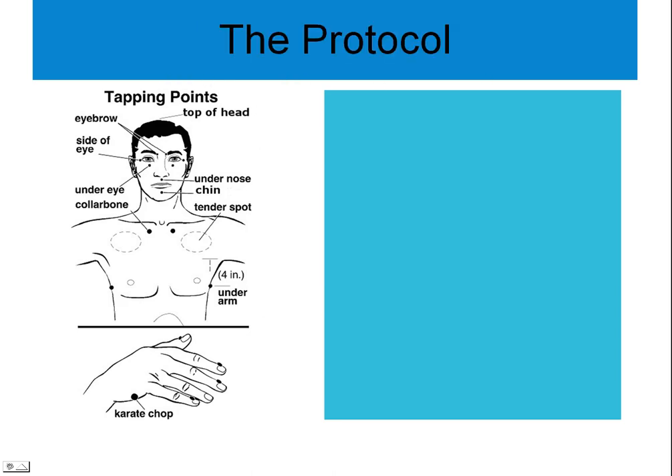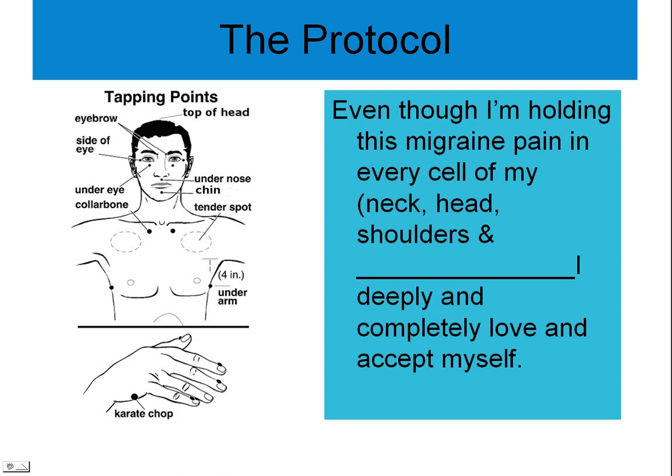Let's begin now by tapping on the karate chop point. Even though I'm holding this migraine pain in every cell of my neck, head, and shoulders, I deeply and completely love and accept myself. Even though I'm holding this migraine pain in every cell of my neck, head, and shoulders, I deeply and completely love and accept myself.